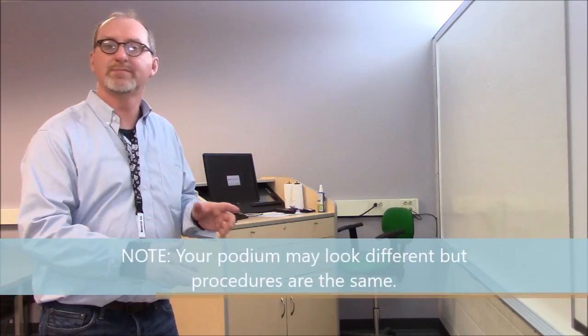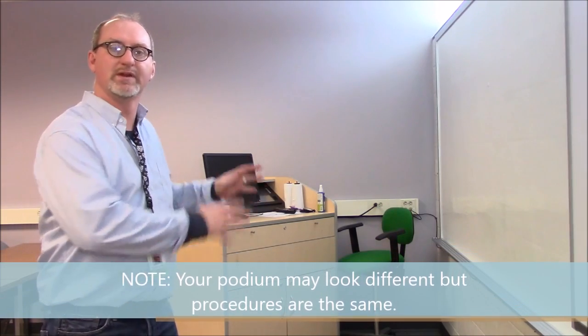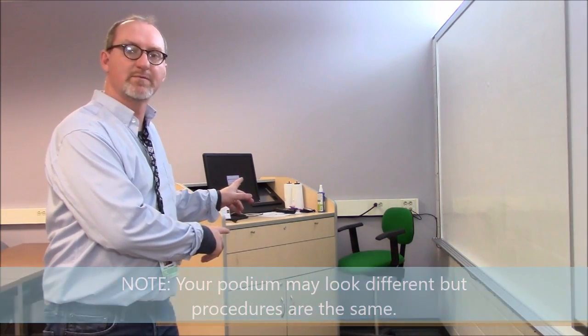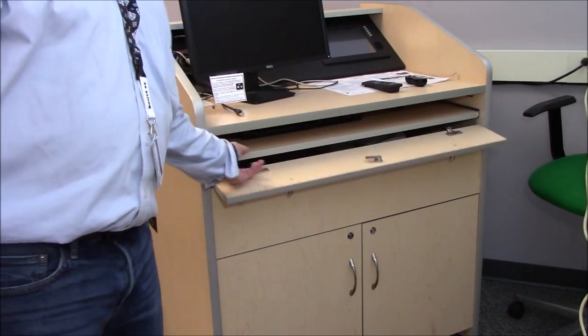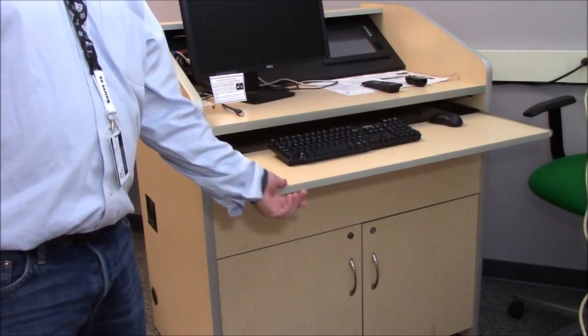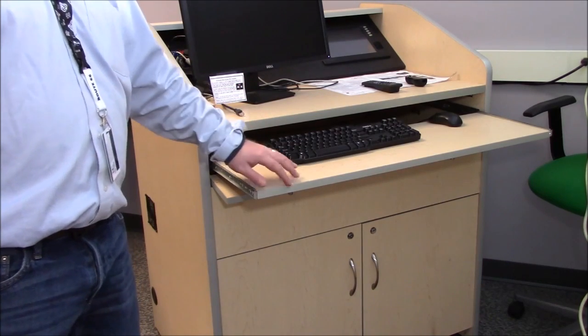Everything we need to do as far as operating, manipulating, powering on or off this equipment happens up here at the front of the room at the instructor console. There's an optional drawer you can pull down, and out comes your keyboard and mouse to operate the instructor PC.